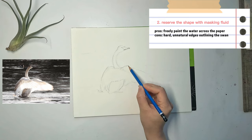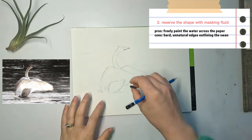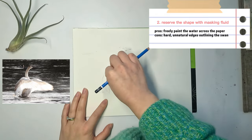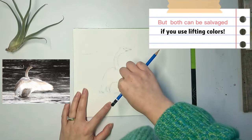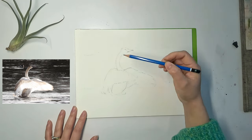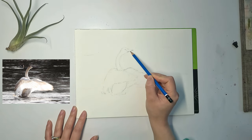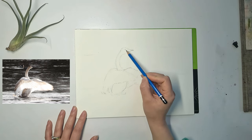But the main disadvantage of the second approach is that when you remove the masking fluid it will leave a very blobby, unnatural shape of the swan. The disadvantages of both approaches can be salvaged if you use lifting colors. In this painting I will choose the first approach and show you how to overcome its disadvantage. The pencil sketching is done now.